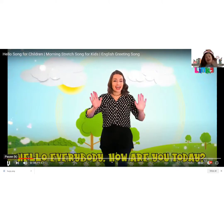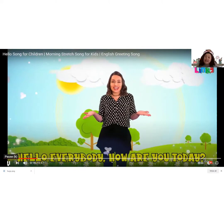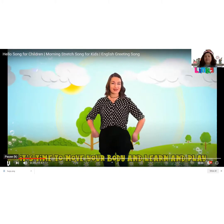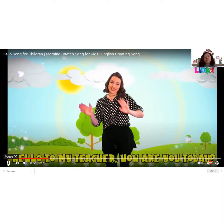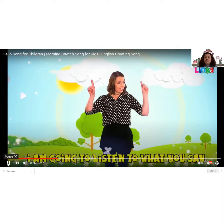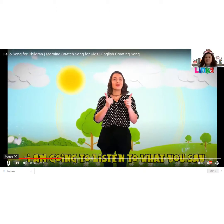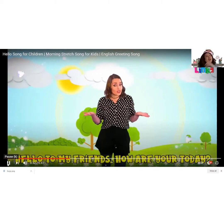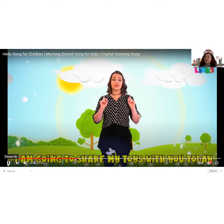Hello everybody, how are you today? Time to move your body and learn and play. Hello to my teacher, how are you today? I am gonna listen to what you say. Hello to my friends, how are you today? I am gonna share my toys with you today.